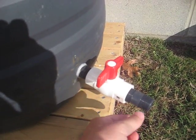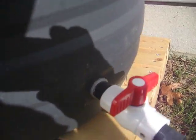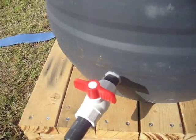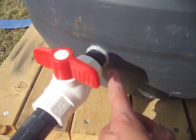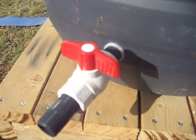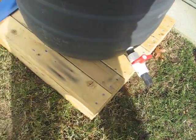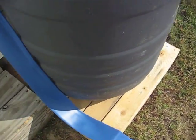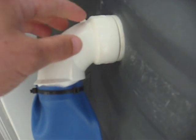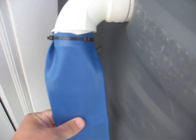It's two half-inch male-threaded ends going here. I did get some leaking on this — I had some silicone caulking and added it around, and that seemed to stop it. We had some rain last night so the overflow was tested, and it worked out great. It's an inch and a half elbow that I put on here for discharge.